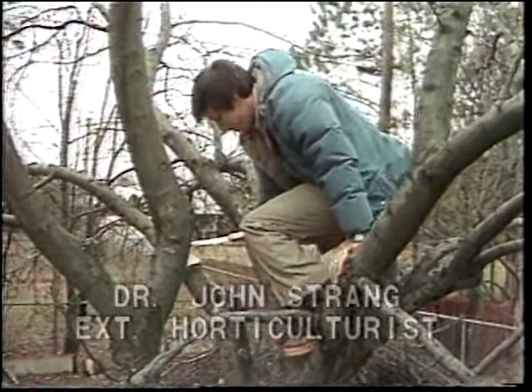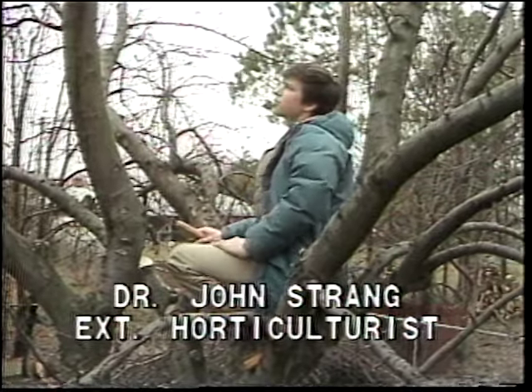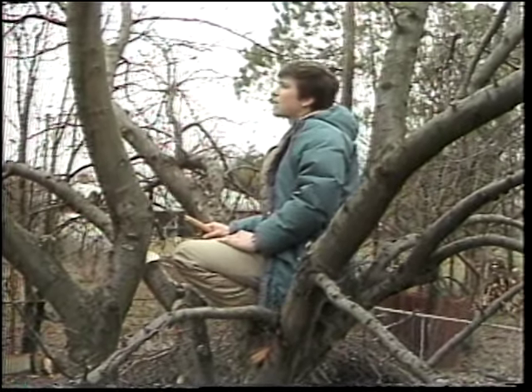That about finishes that tree. Let me tell you a little bit about what we've done on this tree to get it into shape. This is an old tree like a lot of people have in their backyards.